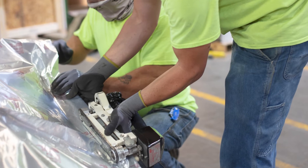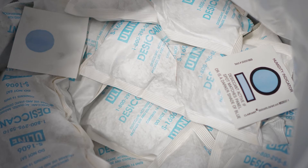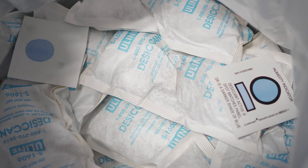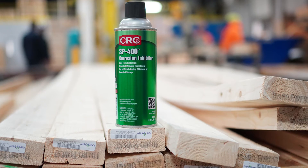Items we would use if we were going to ship something overseas — there are products like barrier bags, where we would seal a piece of equipment inside a barrier bag, suck the air out of it to eliminate any moisture. We use products like desiccant, we have other sprays that we can put on things, and we have VCI.